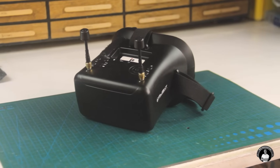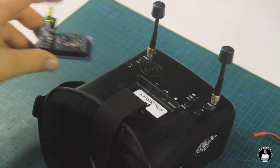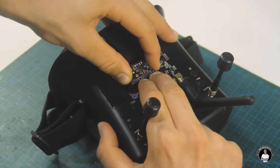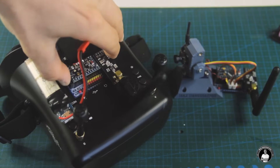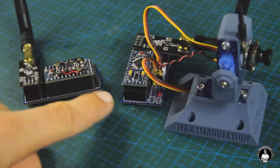The analog FPV headset I use is from iFlight and works at 5.8 GHz with an average receiving range of up to 400 meters. We can screw on the antenna and mount the head tracker unit to the goggles by inserting it into the conveniently sized cavity on top that this model has. Before we can use the head tracker with the pan and tilt camera unit, we need to program both of them.